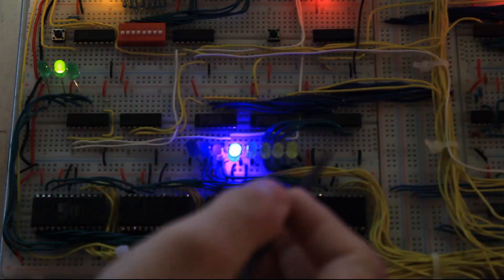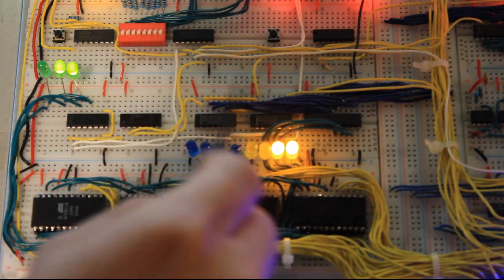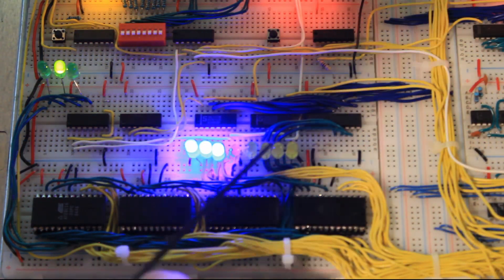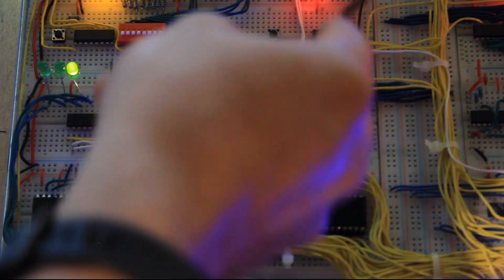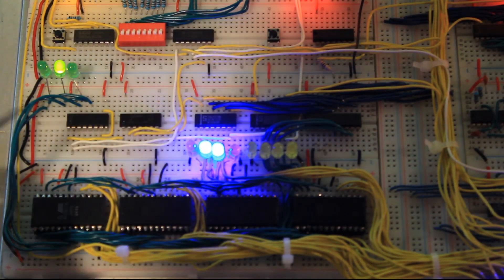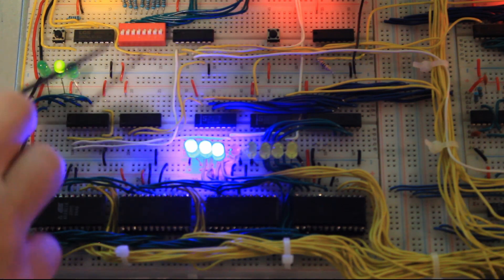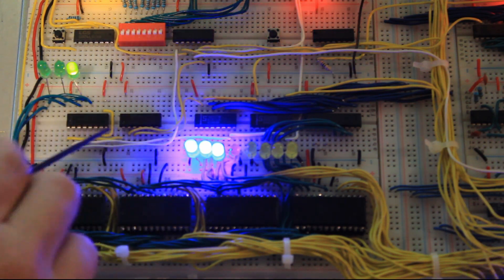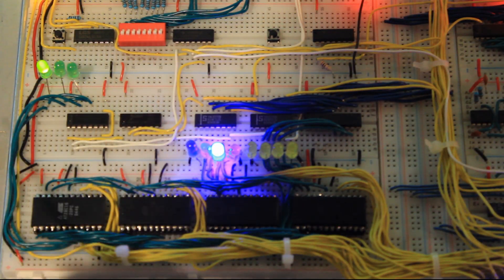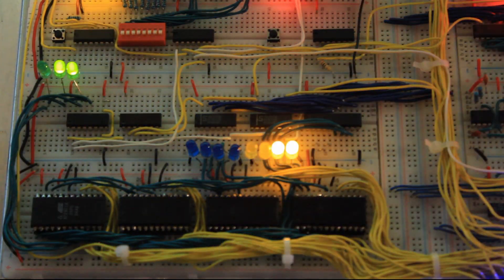Next we have the instruction register, implemented exactly the same way as Ben Eater's — with the octal bus transceiver and two 74LS173s making up eight bits of storage. Eight bits come in from the bus, and then the four least significant bits can be output back onto the bus. Over to the left is the T-state counter, which is a 74LS161 4-bit counter, of which I'm using three bits, with some logic using a 74LS02 chip to help control resets, done by a control word signal for T-state reset rather than a multiplexer counting to five and then resetting the counter.